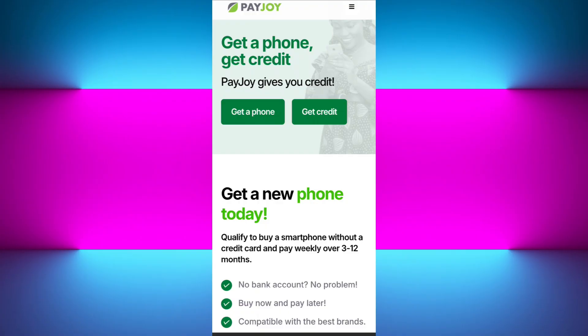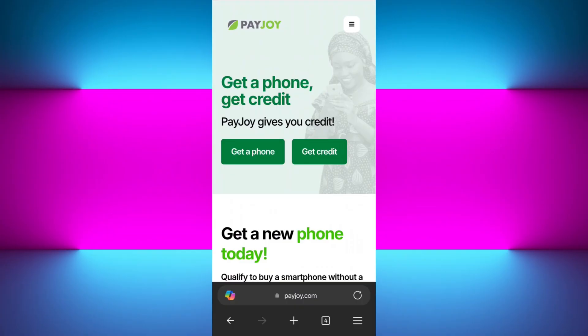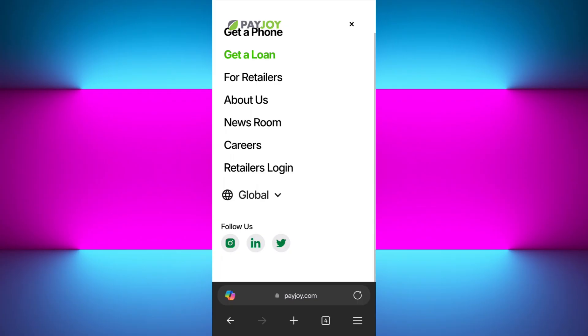Once you are sure the phone should be unlocked, open your web browser and in the search bar simply search for payjoy.com. You can also do it in the PayJoy application by logging in with your registered details. When you tap on the three lines in the top right-hand corner of the screen, you will see the option for Support or Help, or you can click on the option to request device unlocking.